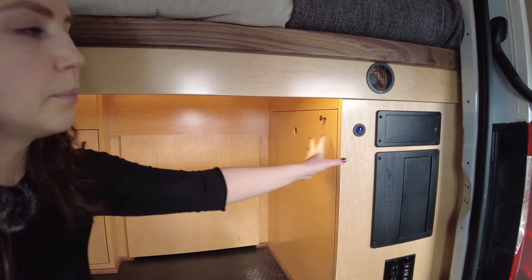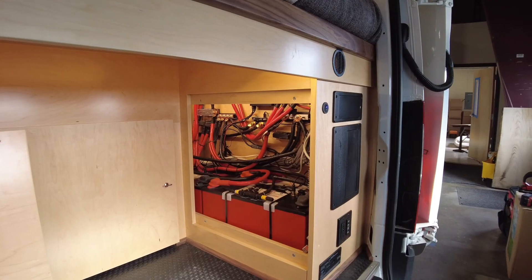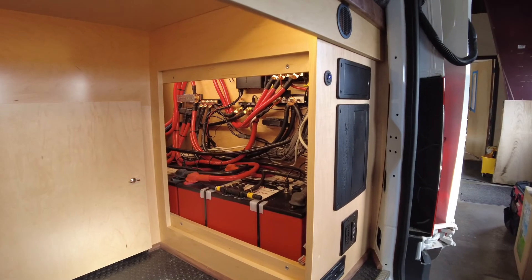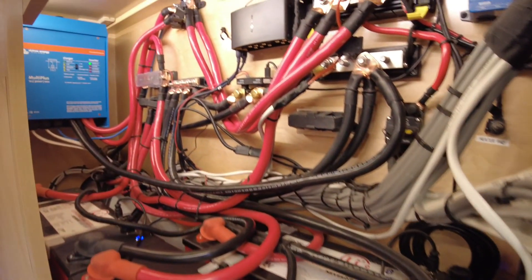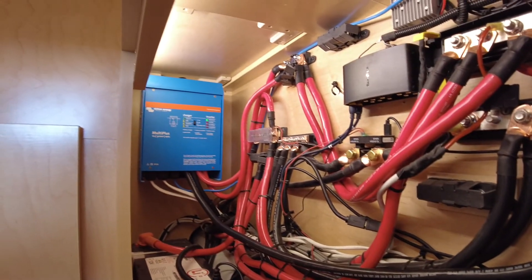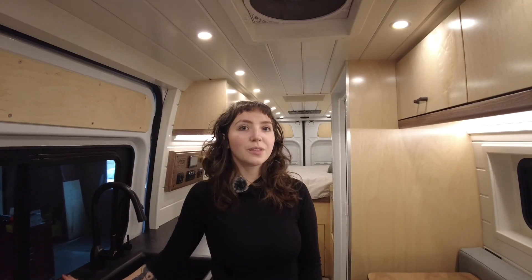Next I'll show you the battery compartment — here's where the batteries are housed. You have 945 amp hours as well as a 3,000-watt inverter. This concludes the video tour. I'm Leah with Off Grid Adventure Vans — thank you for watching.